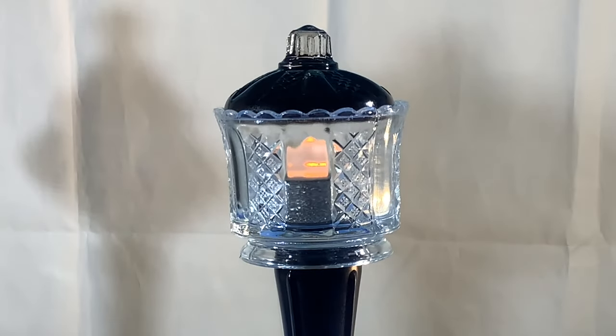I just discovered these battery-operated tea lights. Look how glowy it is — it's just so cute. It works great and it's perfectly safe. I love it.